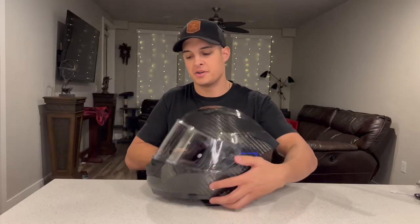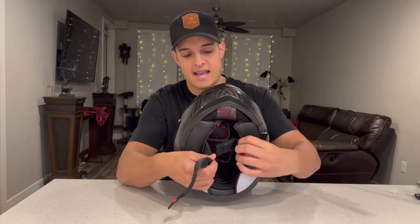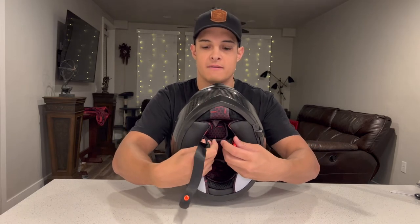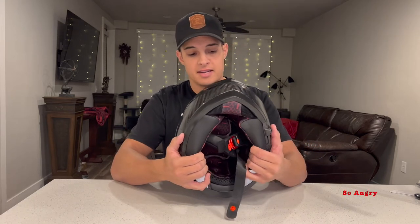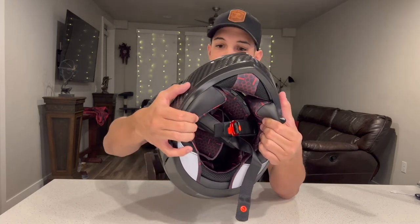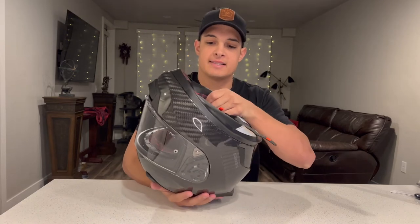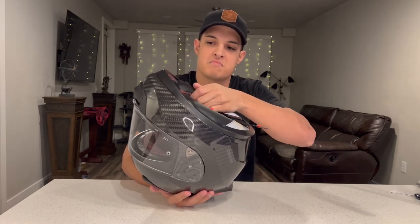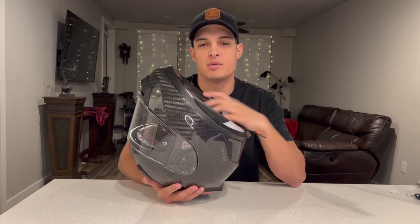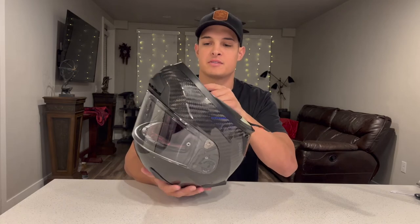Moving on to the interior of the helmet: the straps are pretty typical. We have a nice anodized red D-ring, and the leather and finish on these pads feels very nice. The interior has this really cool hexagonal pattern that is pretty neat, and the feeling of the pads is very nice. It's not a typical rough finish that you would have in a lower-end helmet — it's very smooth and feels very nice.